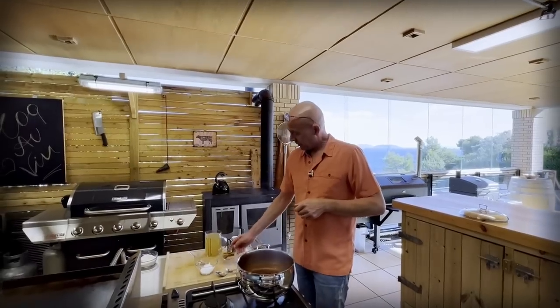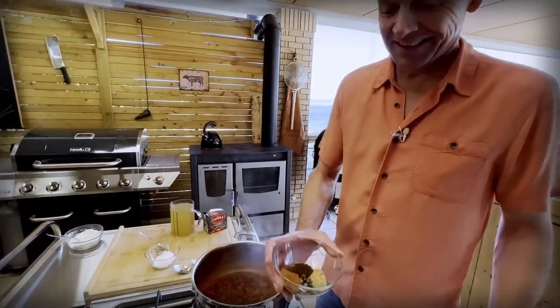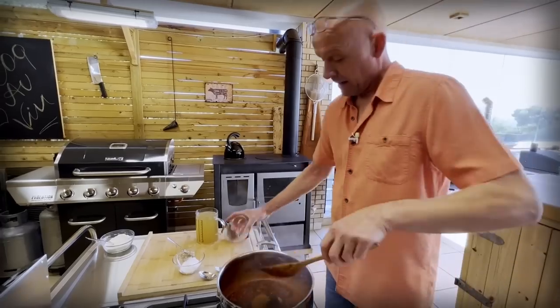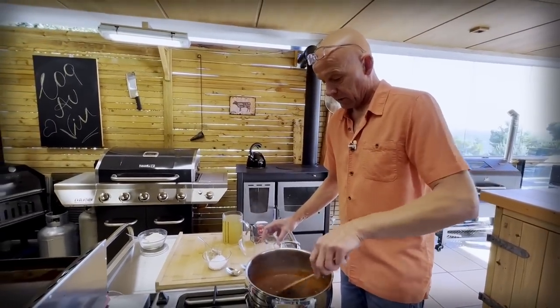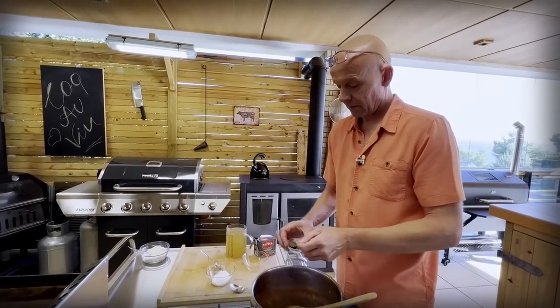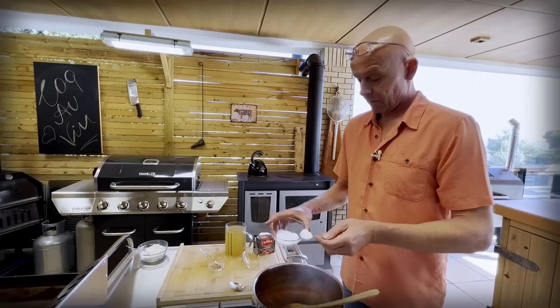For our spices: that's a tablespoon of cinnamon, clove, allspice, and nutmeg — in it goes, and we stir that in. I'm also going to add half a teaspoon of pepper and a teaspoon of salt for now. Wow, that smells of Christmas — it's party time!